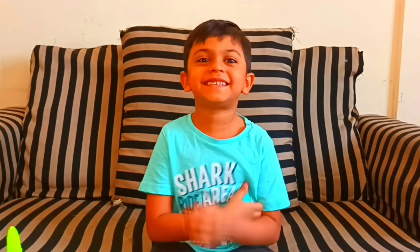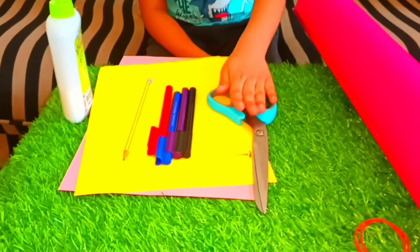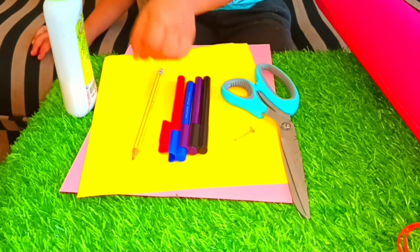Today I am going to show you how to make table spring wheels. Please watch and subscribe to my channel. Today you need color papers, scissors, pin, markers, pencil and glue.